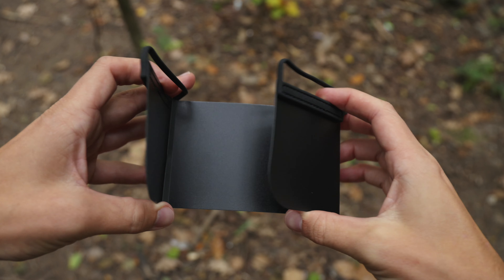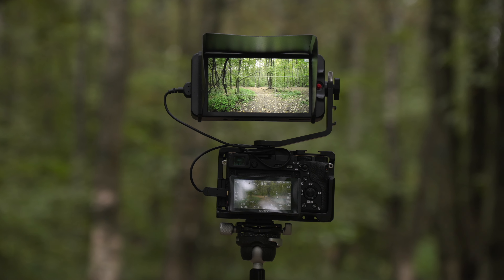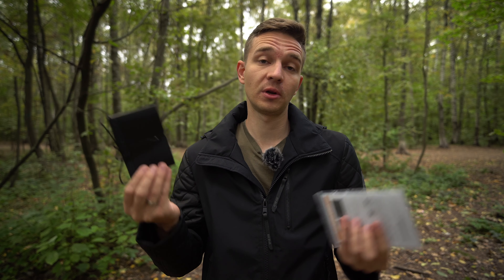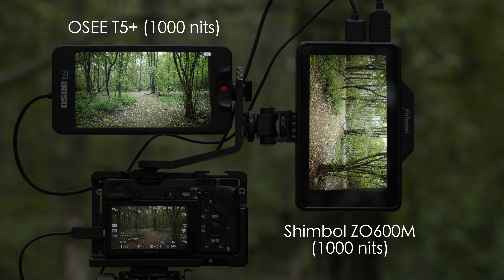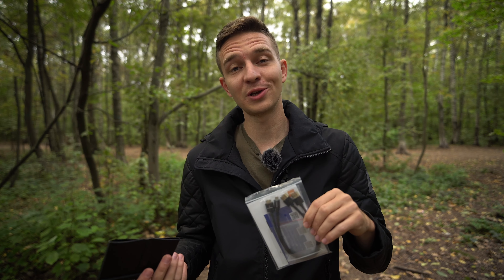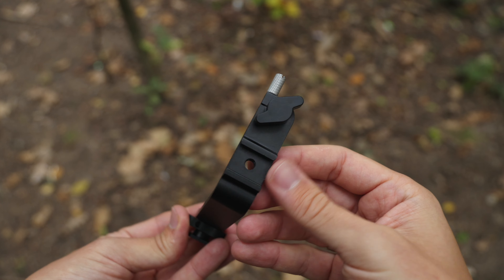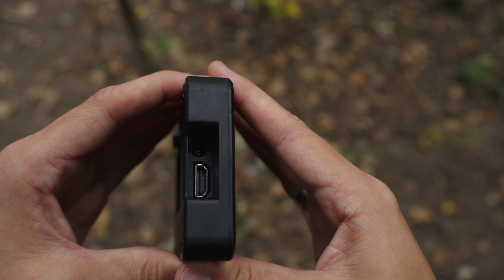In the kit, you'll find a plastic monitor hood which allows you to monitor your image in direct sunlight. It has rubber bands and attaches to the monitor via those bands. This monitor is rated at 1000 nits but seems closer to 800 nits. Also in the kit you'll find two cables — HDMI to micro HDMI and HDMI to mini HDMI — plus a bracket. The monitor itself has only one HDMI input, so no HDMI out, as you might expect from a cheaper option.